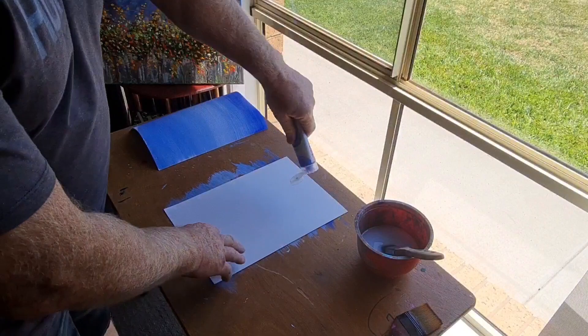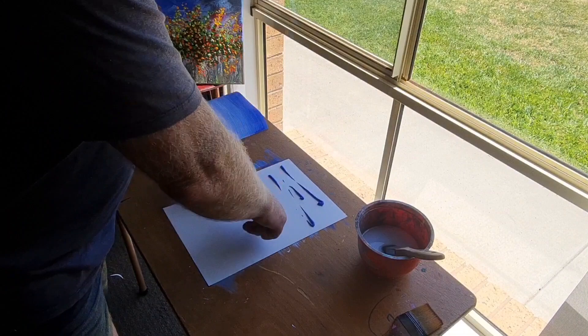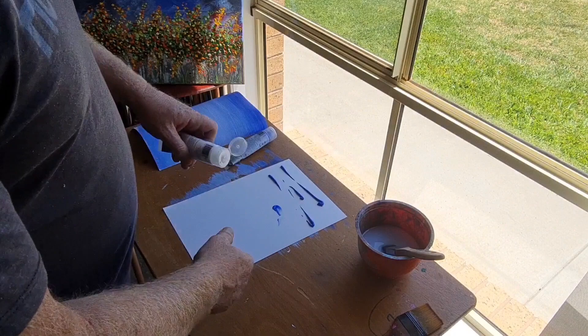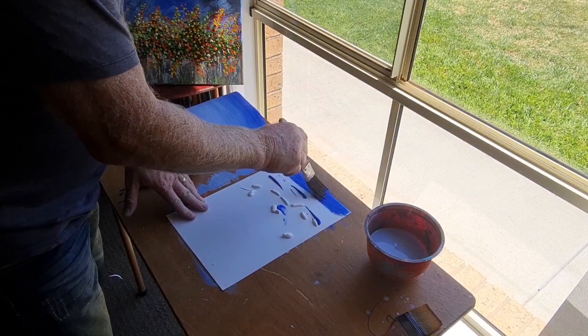We'll go back to our blue, squeeze that on there. Obviously you don't need too much of that. You can see that page over there on the camera — notice how it's curving up. Then we'll get some white. I'm going to start at the top and just blend all that, getting it nicely blended, just left to right across the page.